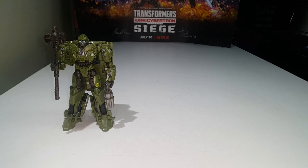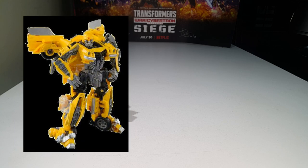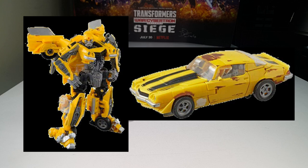Number 27 is the deluxe class Clunker Bumblebee, which I don't have because I already have Studio Series 01 Bumblebee. I didn't think Clunker Bumblebee was worth getting when you already have SS01. I will agree Clunker Bumblebee's vehicle mode has the dirty paint job from the first movie, but personally I prefer the cleaner look. Reviews show Clunker Bumblebee fixed up the back with a pin, which is nice, but I'm not planning on getting him.